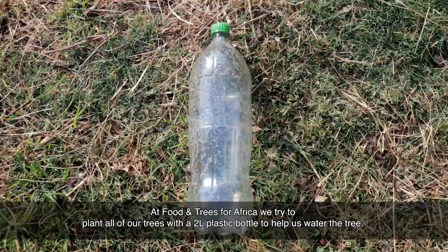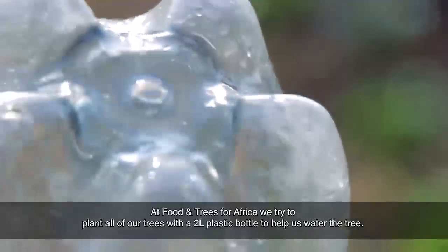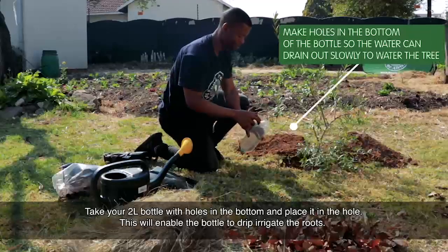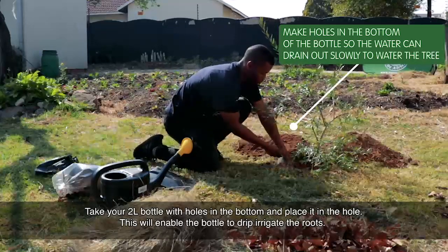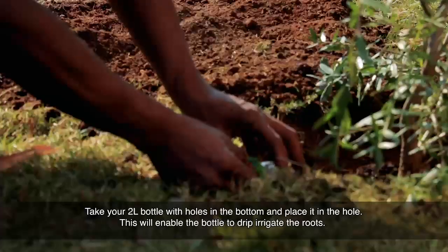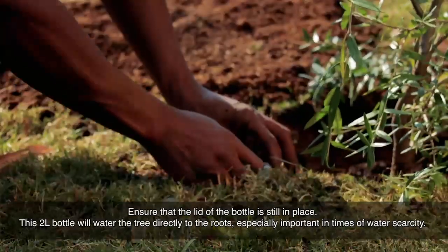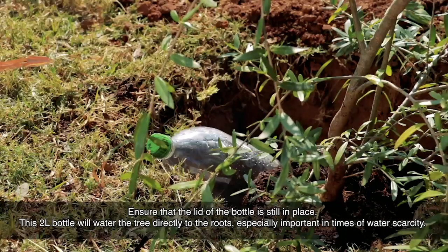At Food and Trees for Africa, we try to plant all of our trees with a 2-litre plastic bottle to help us water the tree. Take your 2-litre bottle with holes in the bottom and place it in the hole. This will enable the bottle to drip irrigate the roots. Ensure that the lid of the bottle is still in place. This 2-litre bottle will water the tree directly to the roots, especially important in times of water scarcity.